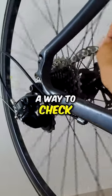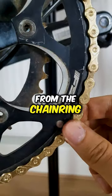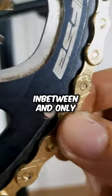So I'm going to show you a way to check your chain right now without any tools. Simply grab the chain and pull away from the chainring. There should not be a gap in between and only a little movement.